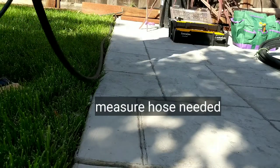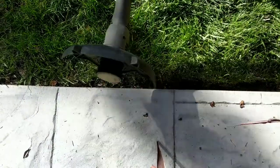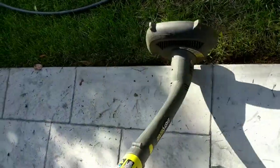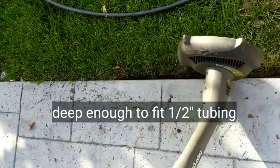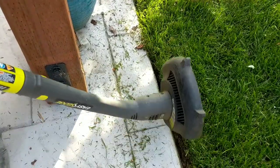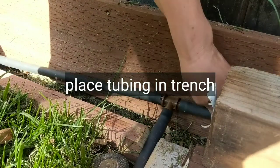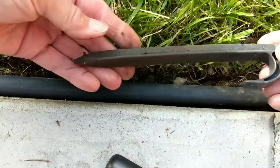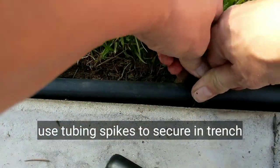Now I'm going to run my half-inch tubing along the concrete patio to measure how much hose I'm going to need. I'm using a weed whacker to take out a little bit of the grass, just enough to give me a place to lay my half-inch irrigation tubing. Now I'm going to work my half-inch tubing into the trench and secure it into the ground with these half-inch tubing spikes, working around any sprinklers that are currently around the patio.